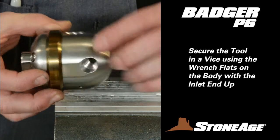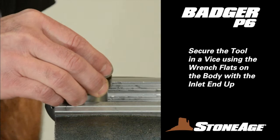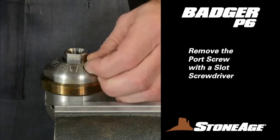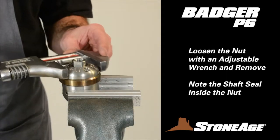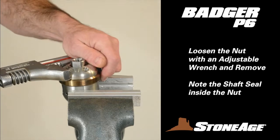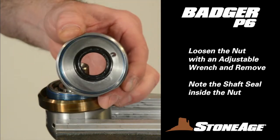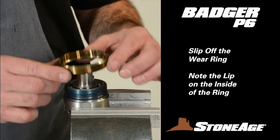Begin disassembly by locating the wrench flats on the body and securing the tool in a vise with the inlet end facing up. Use a slot screwdriver to remove the port screw from the nut. With a large adjustable wrench, loosen the nut and unscrew it. Note the shaft seal inside the nut — you'll remove that in a few minutes. Slide the heat-tempered wear ring off the body.